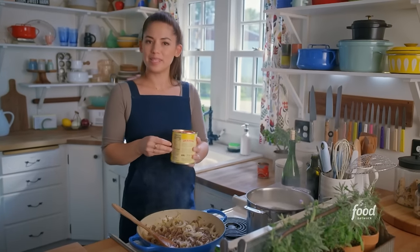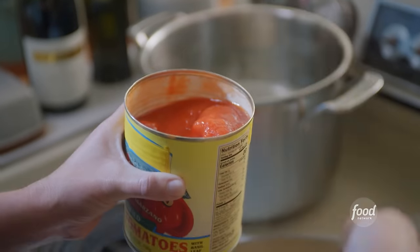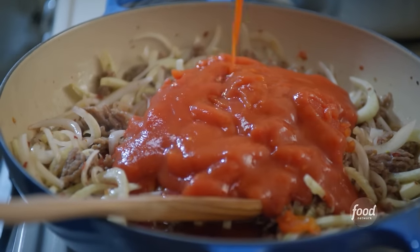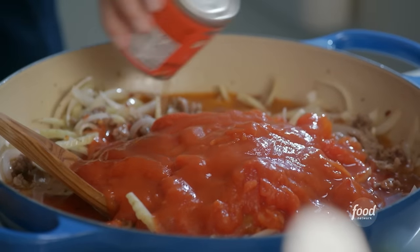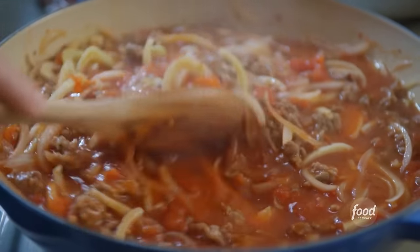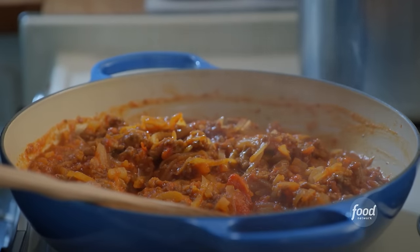I've got one big can of whole peeled tomatoes that I'll add to my mixture, crushing them in my hand. I'll pour in the juices as well. I'll make it a little saucier with some added tomato sauce and a little water. I'll stir to bring everything together, then bring this to a simmer and let it cook until it's thick and flavorful. That is a thick sauce — those flavors are gonna be super concentrated.